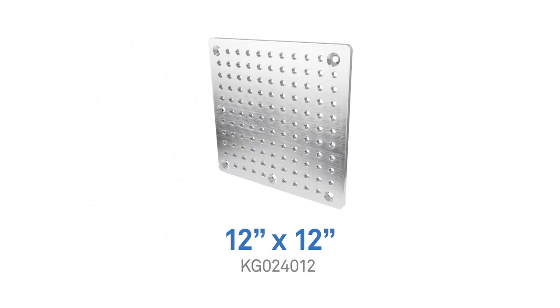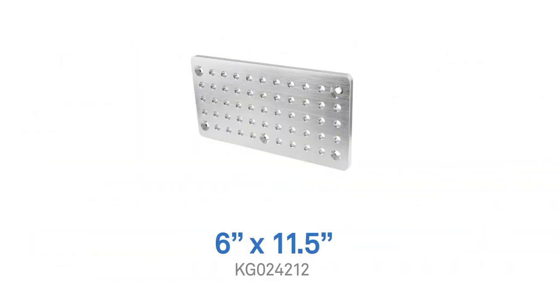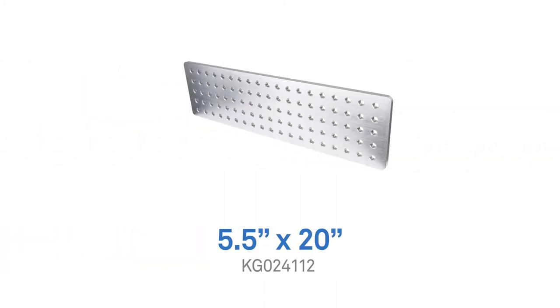The four sizes are: 12 by 12 inches, 7.5 by 10 inches, 6 by 11.5 inches, and 5.5 by 20 inches.